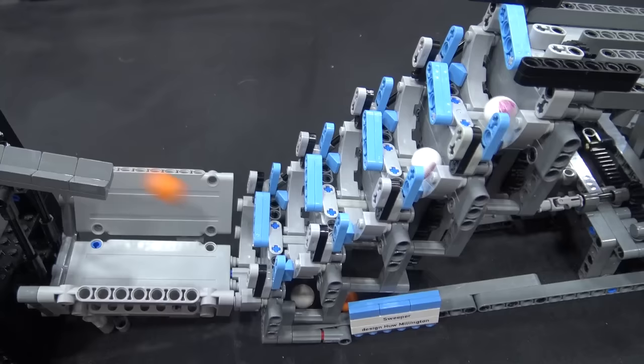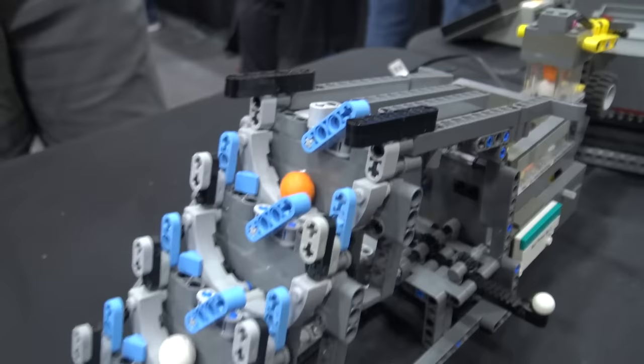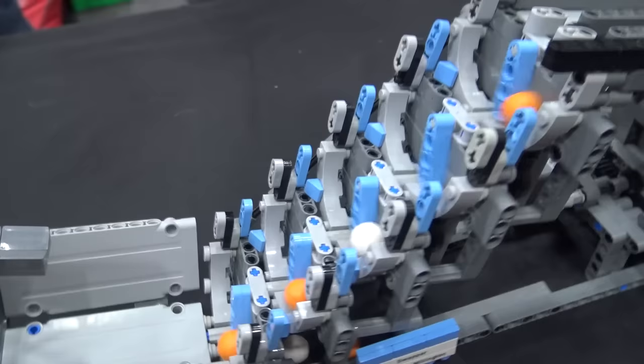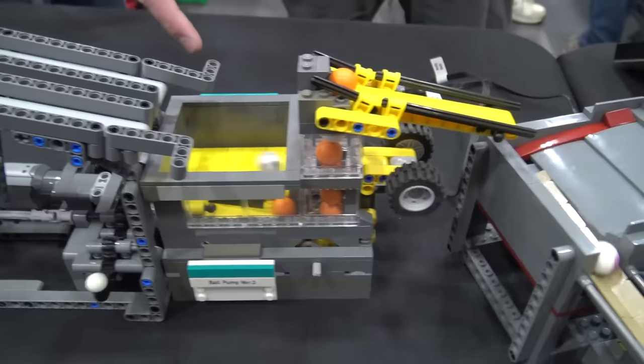Then we move over into another Hugh Millington design — it's slightly modified in this case, but it's his back-and-forth module. Typically this would have a servo controller and a servo motor to get that back-and-forth motion. But I think it's Andy Bell who was able to follow his updated version and build a mechanism to do it without using a servo controller, just an L motor. I always say it's better to build a mechanism for something rather than program it or use a servo controller, because it's always more fun. And that looks awesome and it works fantastic.